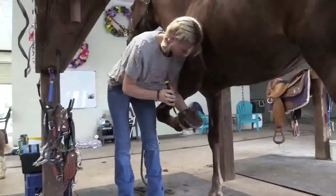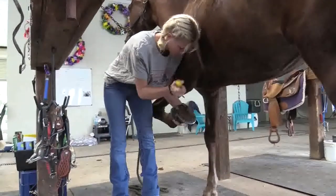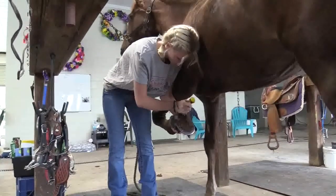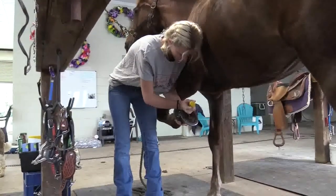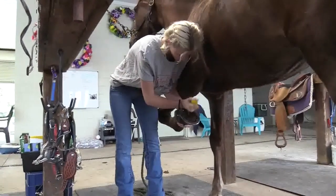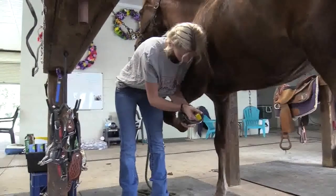This is a process that I teach them from the very first start. It just helps them connect with the horse a little bit better, seeing the horse trust them by picking up their feet in response.